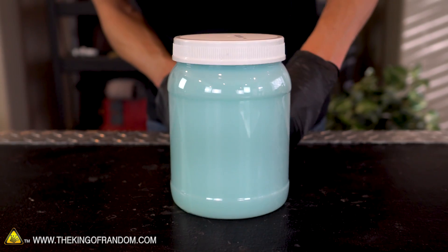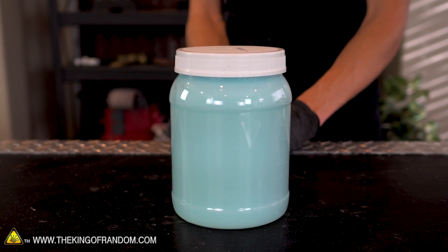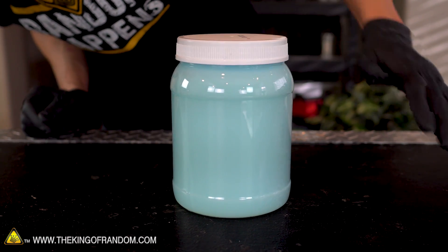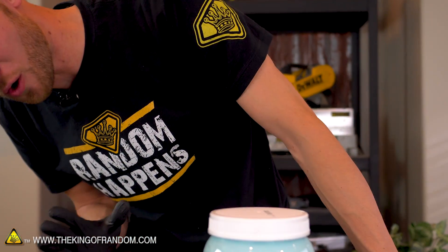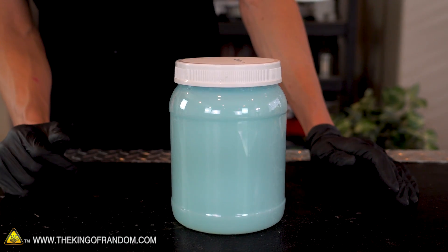We have our glow-in-the-dark liquid, our pump, and our blacklight all in the jar. So at this point, we should be able to plug it in, turn on both switches, and have a swirling, glowing liquid. All right — light on, pump on. I think we're getting a good effect. We are still in a very well-lit studio, so you can't see almost anything, but let's turn out the lights and see how this is looking.